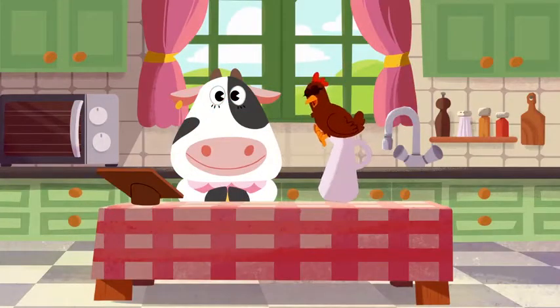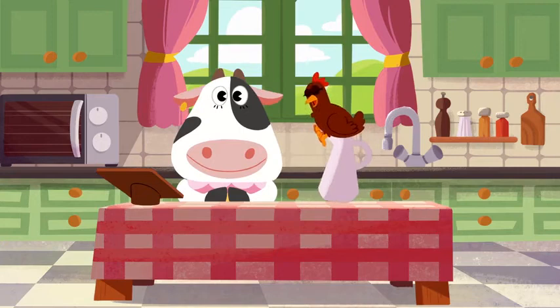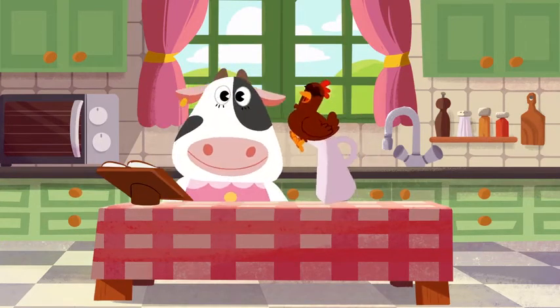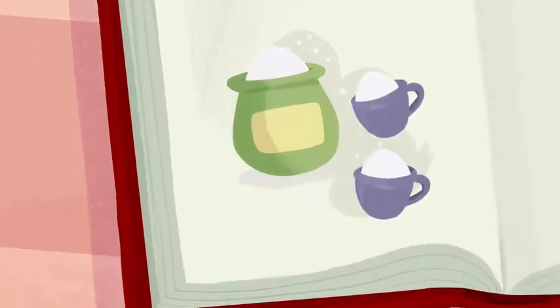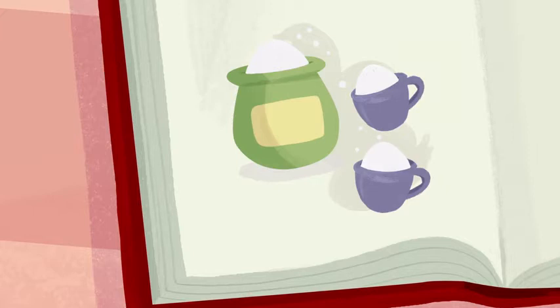Moo needs to follow the recipe step by step to finish Hoopa's birthday apple pie. Let's see now. Step 1: cut the apples. Step 2: add 2 cups of sugar.